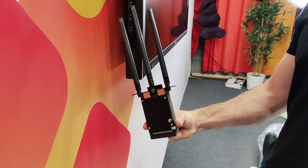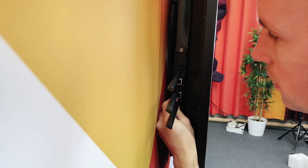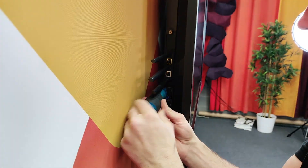Let's check what's in the box. All right, installation is ready. Some items that are good to know.